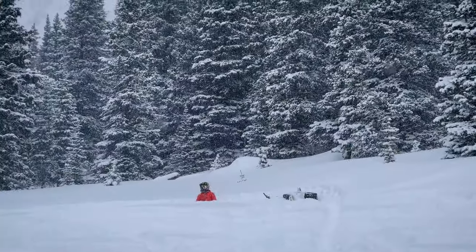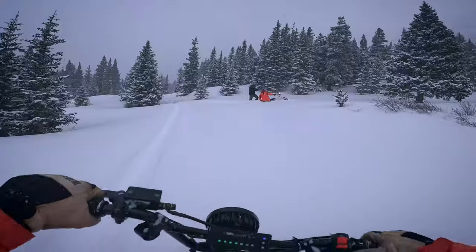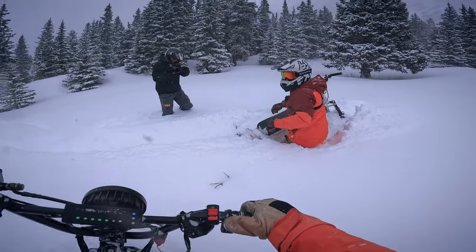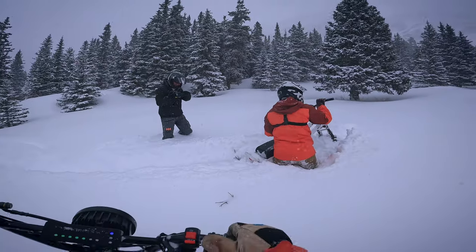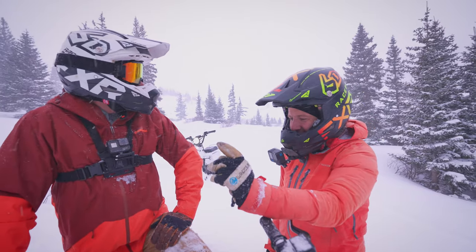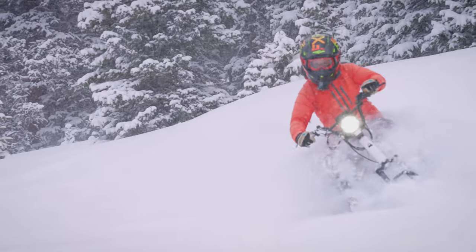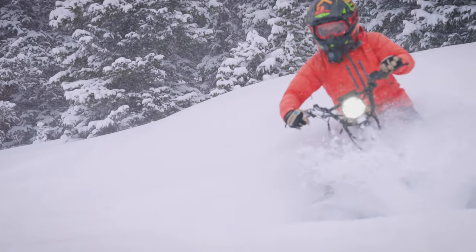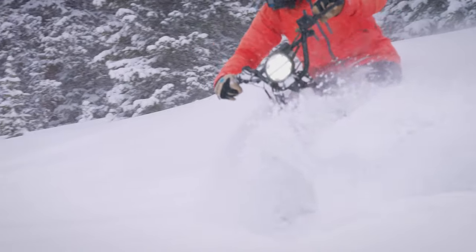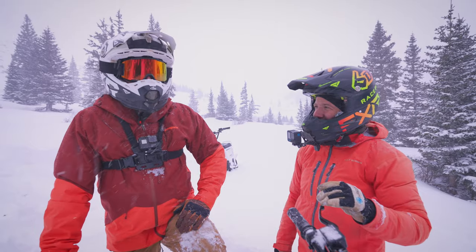I found some deeper snow before I could stop — found a hole. My first impressions were I was a little unsure of these things; they're a little awkward. But now that we've gotten the hang of it and we're in some deeper snow, they are so much fun — a ton of fun.